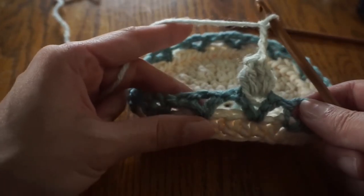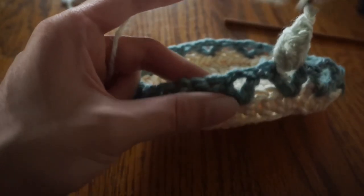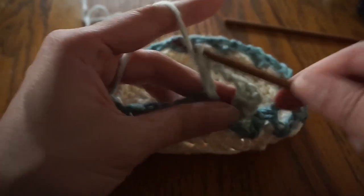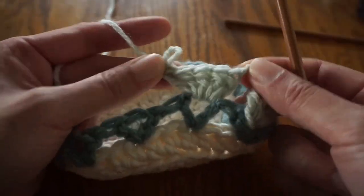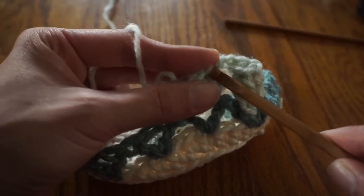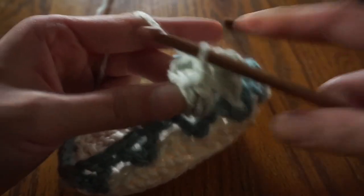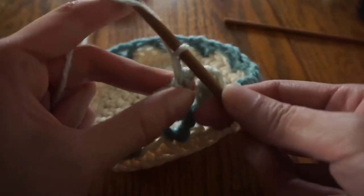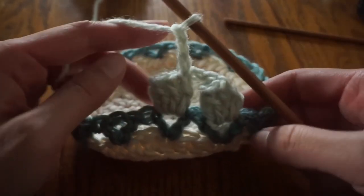We'll be repeating this puff stitch for the entire round. I'll do the next one with you again. Make five double crochets in the middle of the next V-stitch. Remove your hook and insert it into the top of the first double crochet, and then the working loop. Slip stitch those together and chain three. Continue this until all of your leaves have a flower.